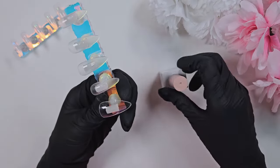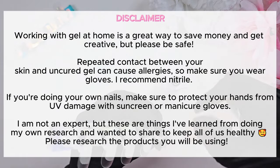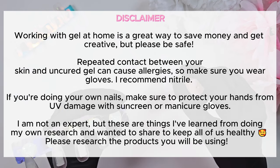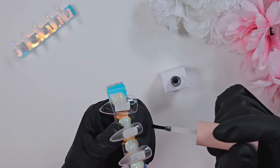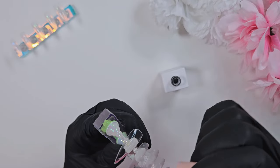Quick disclaimer: please make sure you're always being safe with your gel application, wearing protective gloves whenever possible, and doing your research on the products you're using. I'm starting by prepping the nail tips — these are the e-Nail Couture sculptured medium almond tips, aside from the thumb.